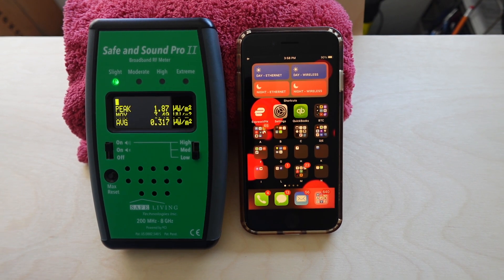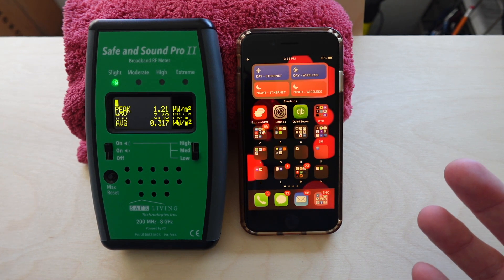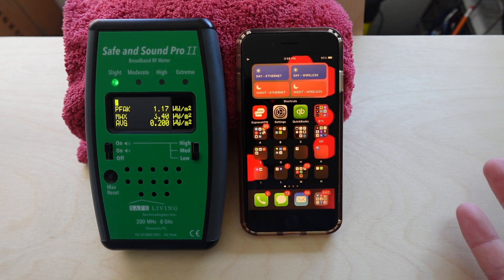Hey guys, check it out. This is how our latest product, the Ultimate iPhone EMF Hack, works. Basically, at the touch of a button, it's going to let you eliminate the two major types of radiation that come off of any iPhone or cell phone for that matter.